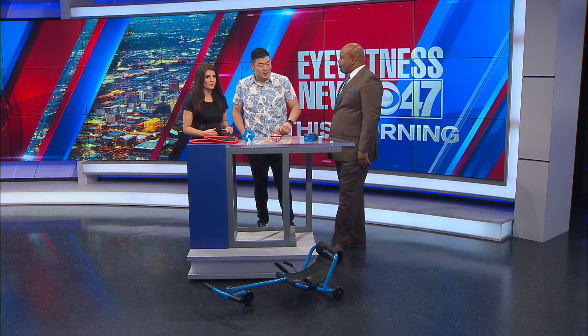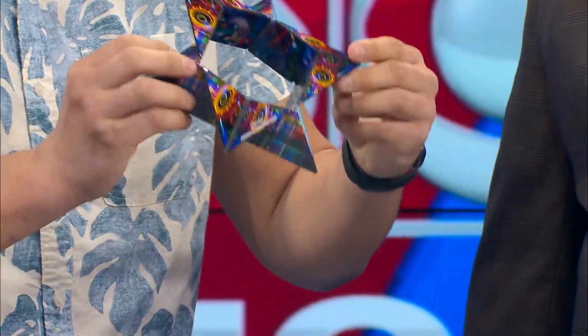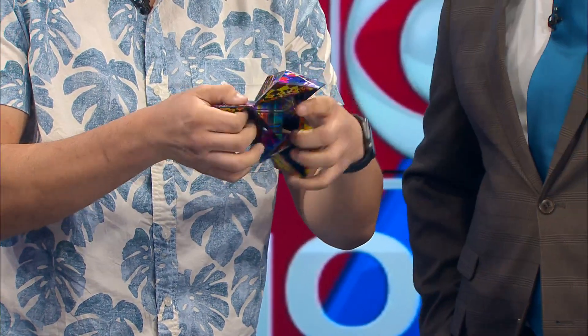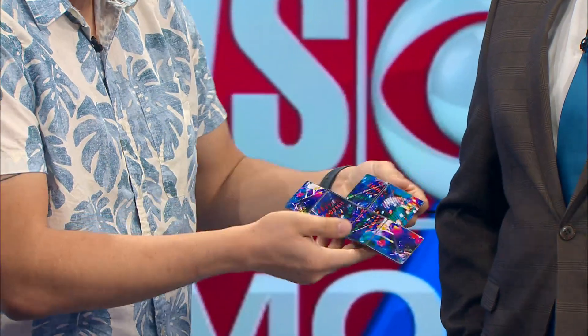Tell us how to pronounce that again, and looking at it, we can't exactly figure out what it's used for, so kind of fill us in. So this is the Shoshibo. People have referred to this as the new age Rubik's Cube. There are 76 different shapes you can make with it. Starting out, you open it up and you have your little star shape, just like this. It's a game of folding it inside out or outside in — it's almost like origami mixed with Rubik's Cube.